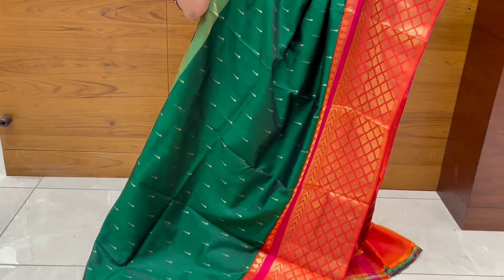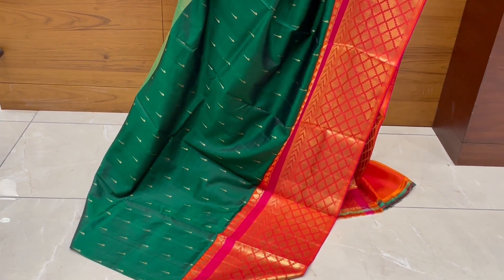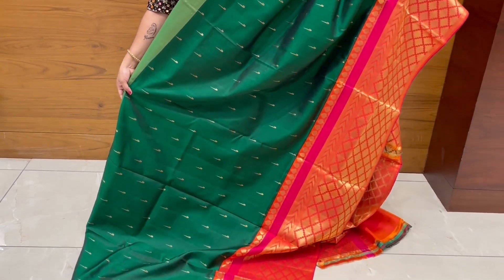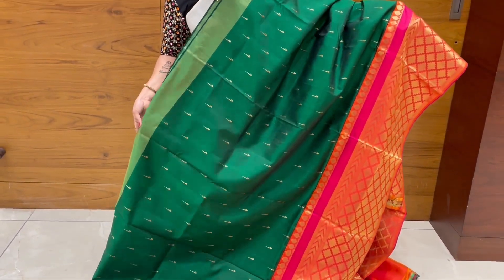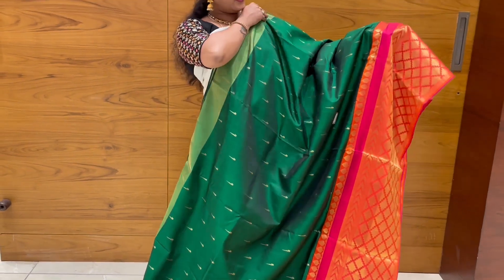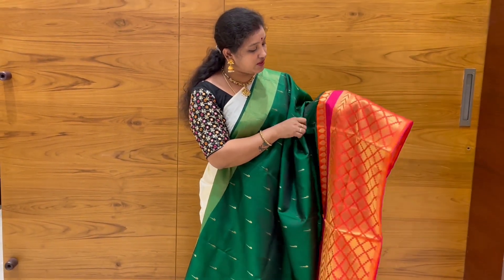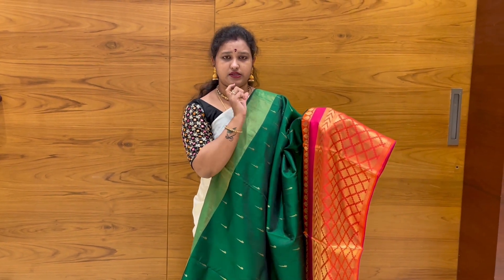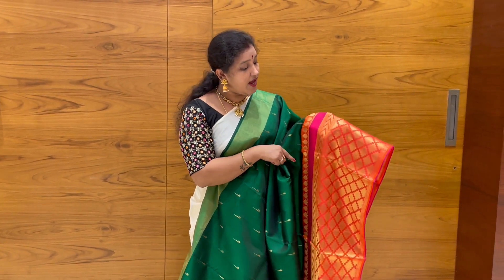You can get a designer design type in the bottom, small in the bottom. They also have designer design. It has colors in green, orange, pink, black, red, and white. The bottom part has a pink border.